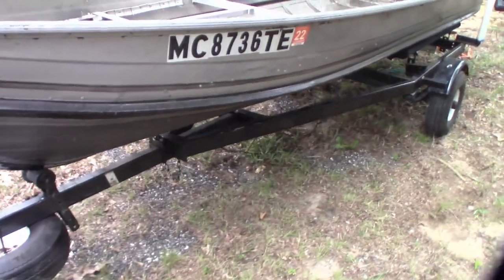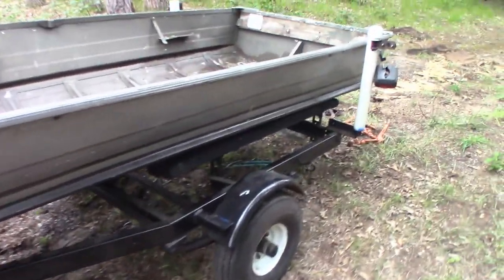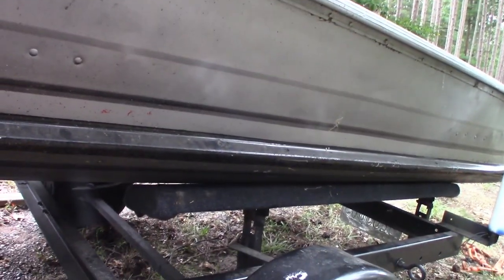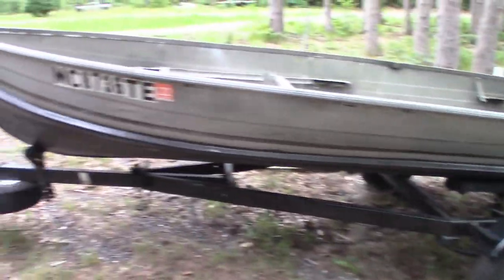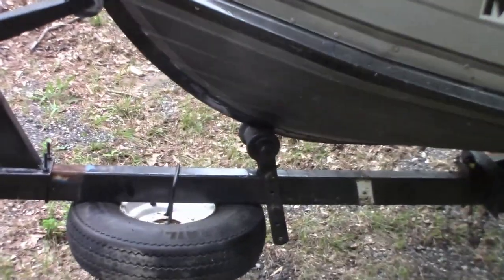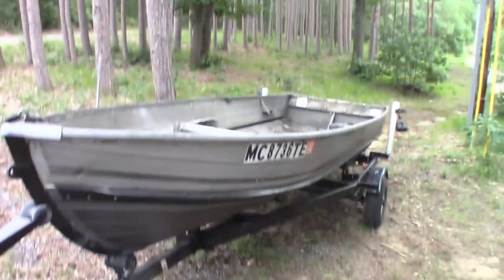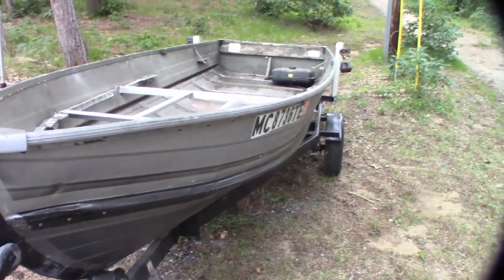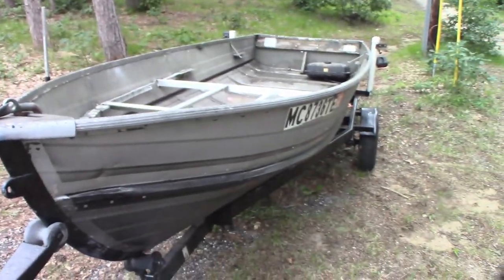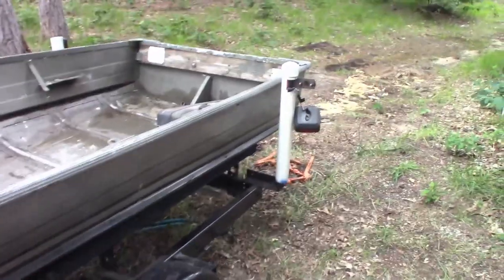That fix definitely helped a ton. I still had to do some adjusting on the bunks, but as you can see most of the bunk is now touching the boat — and that's what matters. I also rolled the roller forward a little bit and that helped too. Any weight put in the back there will eventually sit on those bunks, so it'll be okay. That's pretty much all I can do, so I'll call this video good. Thank you guys for watching part one of the homemade speedboat, and I will see you in the next video.